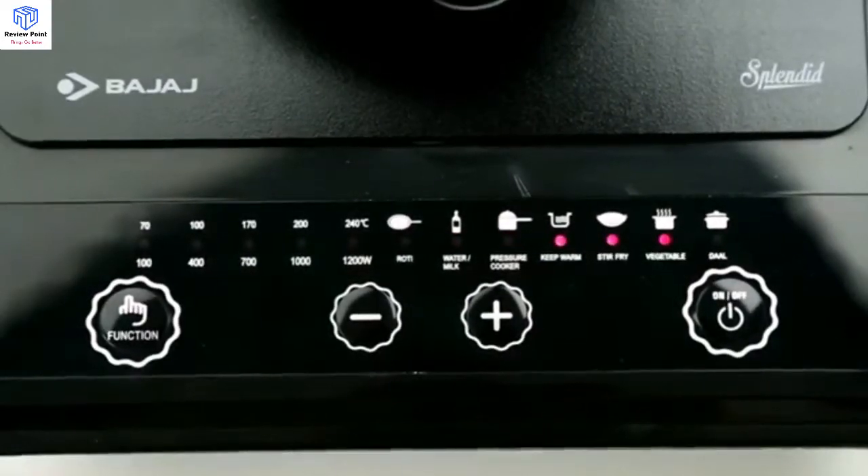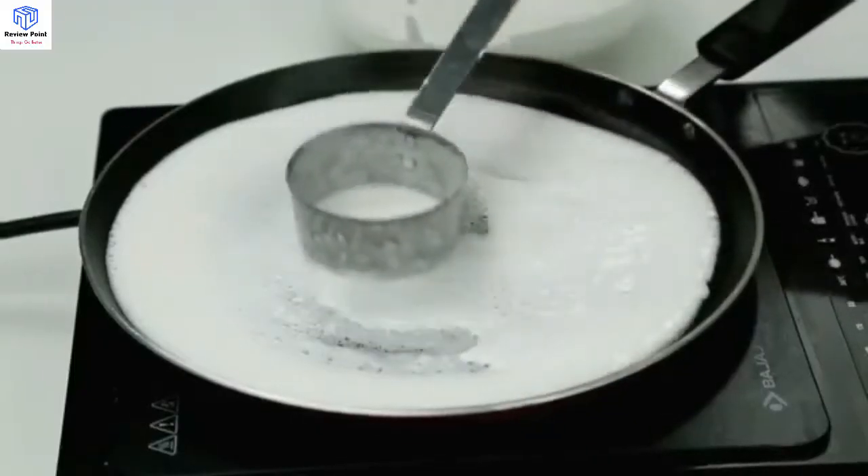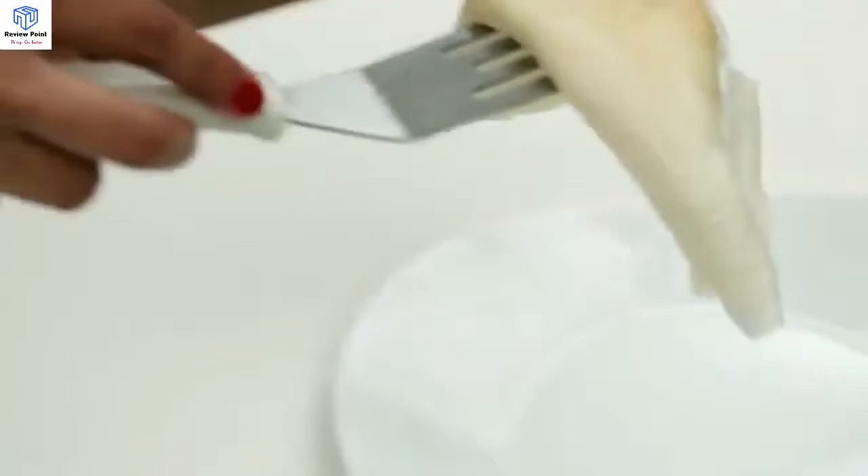Roti or Dosa mode. When the induction cooker is plugged in, the default function of Roti is selected. The LED indicator will indicate the selected cooking mode and menu. Place the pan on the induction surface and spread the dosa batter on the pan, and in no time the dosa is ready.